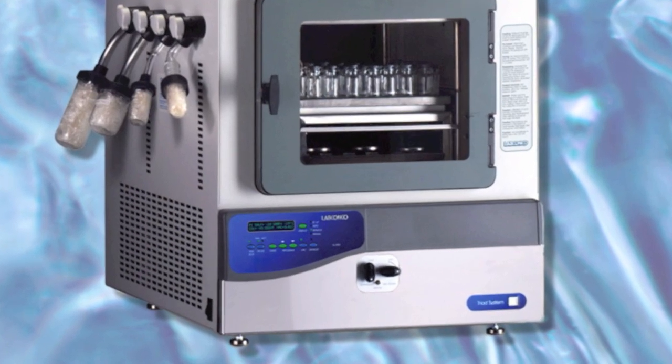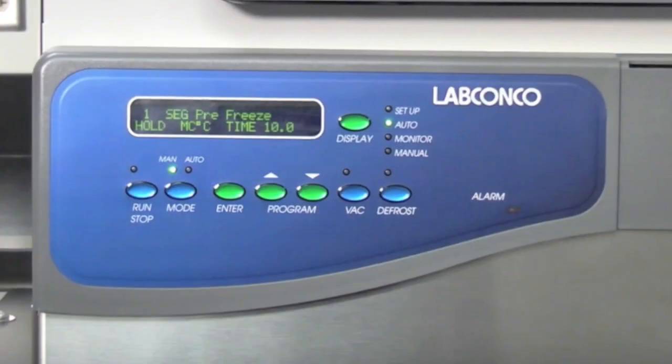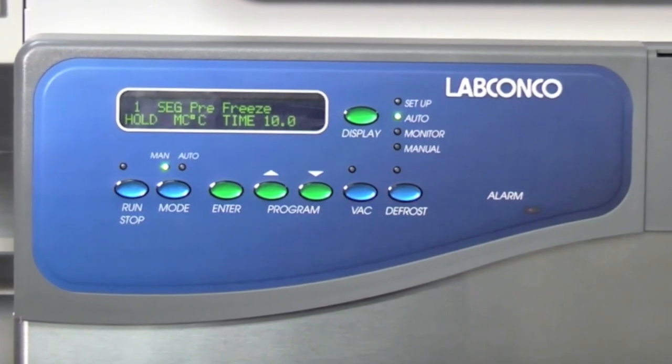The Triad is equipped with a microprocessor control that allows up to five programs with six different segments. The five programs, once programmed, will be retained in memory. Now we will program a sample program.